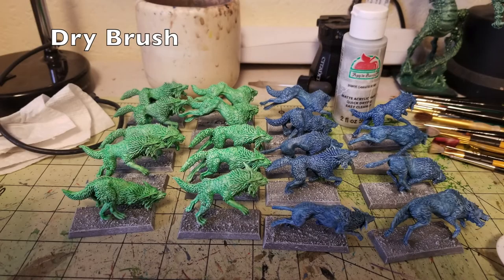Now that we have the base coat on the bases done, the next thing is to dry brush the bases. Using Granite Gray by Apple Barrel Paint, just do a quick once-over with dry brushing to capture all the raised surfaces and texture of the bases, so that it looks like they're running across slate and granite and really great dirt. It also goes nicely matching with the highlighting we did on the wolves, giving this cool glowing effect interacting with the granite.